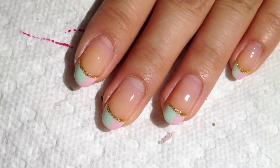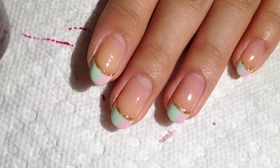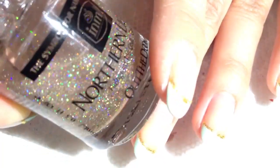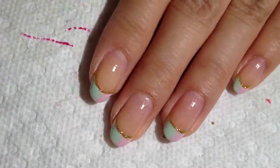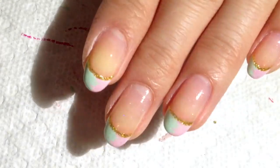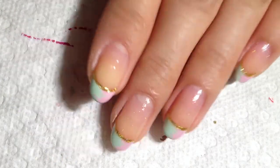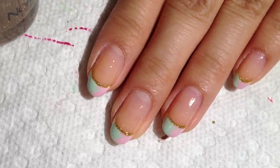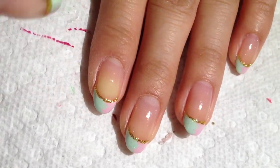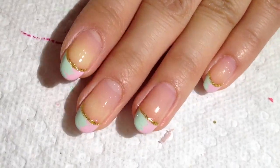Then you can go ahead and add your top coat and you're done. For my top coat I used this one — Northern Lights — it's a hologram top coat that I like to use. It's very subtle but you can see it on these other two fingers here. It adds a really nice little holographic glitter to it. But you can use any other top coat that you have, or even a silver lining glitter if you want.